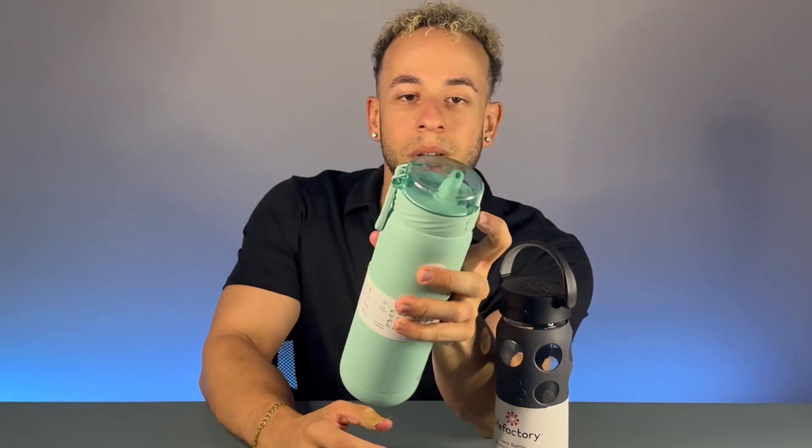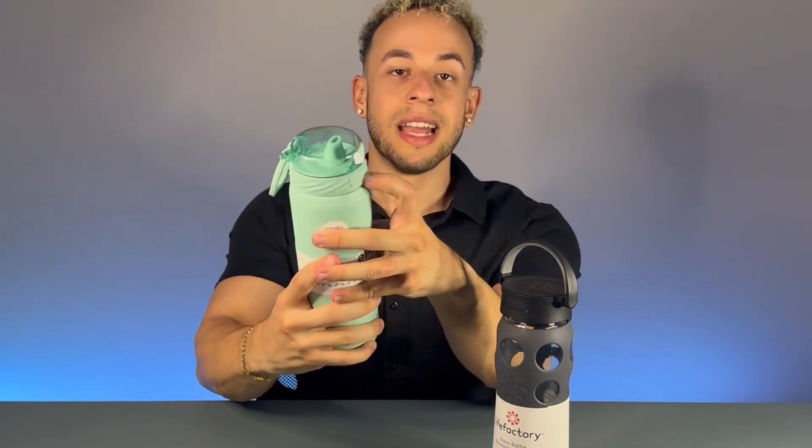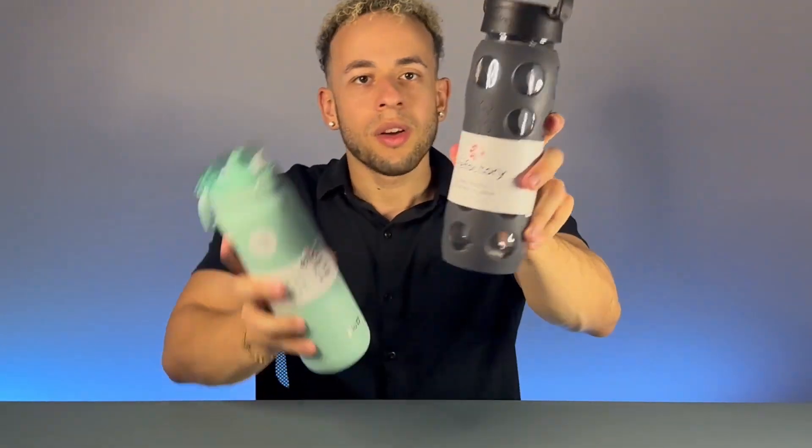Once unlocked, you press the button to access the silicone straw, drink your beverage, then pop it closed and hit the lock — so it won't accidentally open up at all.